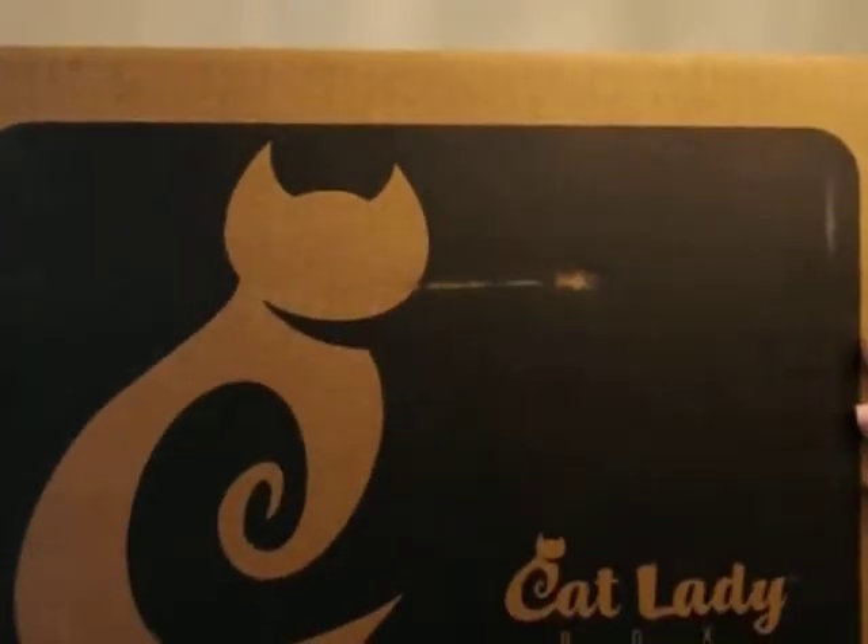Baby pops! Yeah, you! Come and watch this video of my Cat Lady Box unboxing. This is for June.